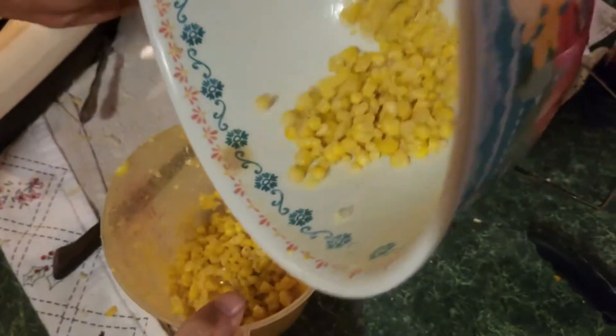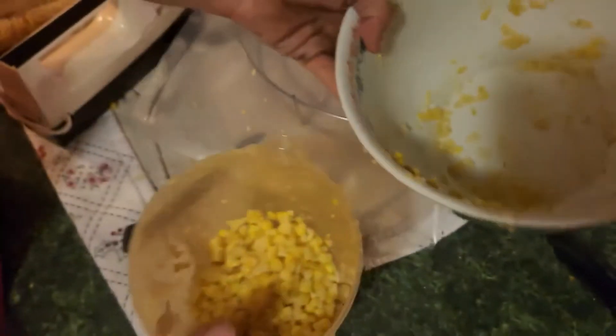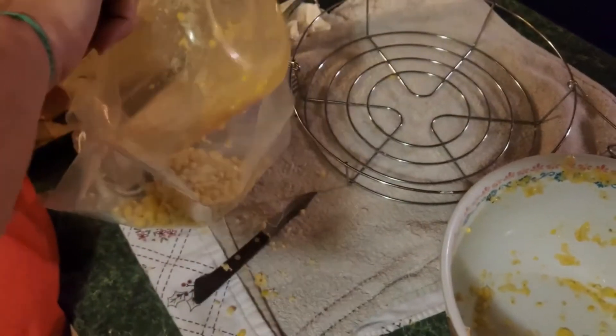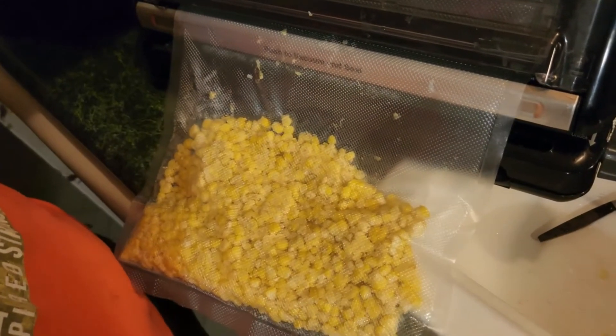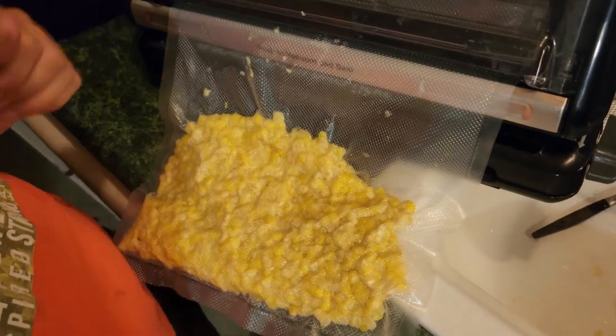We're just going to go ahead and scoop them out and put them in their freezer-safe bags. Now we're using a food saver, but you can use any bag you want as long as it's rated for freezing. You can even use a straw to get the air out of some of your other bags if you don't have a food saver. Now the trick with this is you'll see a lot of white substance in the corn — so much moisture that you'll be able to see the food saver draw it up, and we stop it just before it goes inside the bag. That's all there is to it — just toss these bags in the freezer, and when you want to eat it, all you have to do is heat it up like a normal can of corn. You don't have to add any milk or anything to it and it is absolutely amazing.